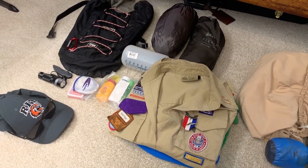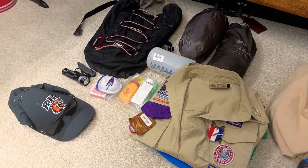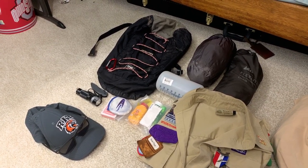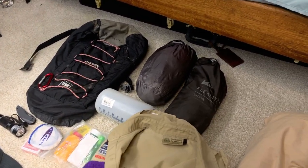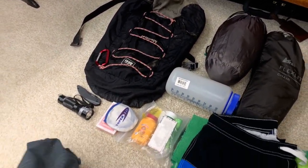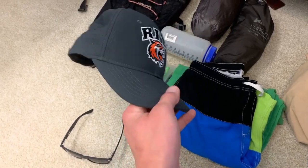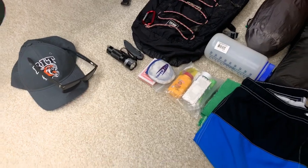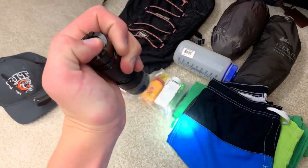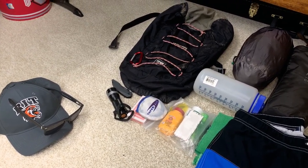I always keep my Class A in my bag because at dinner and at the campfires you're going to need it. Every year we have scouts running back to camp to grab their Class A, which holds up the rest of the troop. Also optionally have your swimsuit and towel with you. I always carry my hat when it's not on my head, as well as sunglasses to avoid sunburns. Always carry a flashlight too, especially when going to campfires, so you can find your way back through the woods.